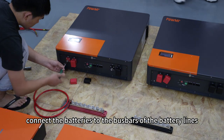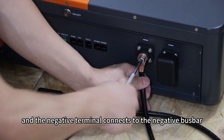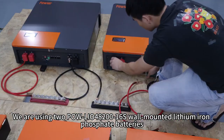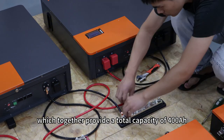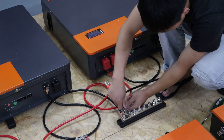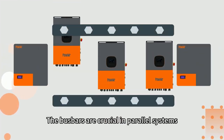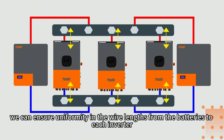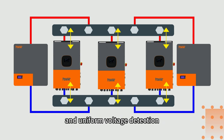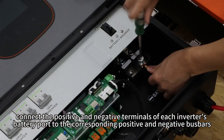First, connect the batteries to the bus bar of the battery lines. The positive terminal of the battery connects to the positive bus bar, and the negative terminal connects to the negative bus bar. We are using two PoL-LIO48260S lithium-ion batteries, which together provide a total capacity of 400Ah, a system voltage of 51.2V, and a maximum charge and discharge current of 450A. The bus bars ensure uniformity by making cable links between the inverters and the bus bars consistent, ensuring uniform wire lengths, consistent voltage drops, and uniform voltage detection. Next, connect the positive and negative terminals of each inverter's battery port to the corresponding positive and negative bus bars.